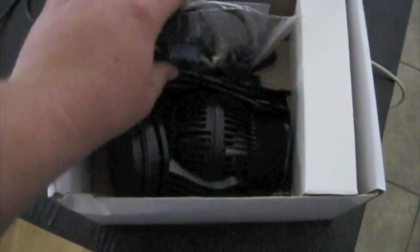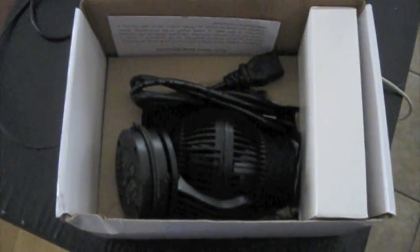So anyways, here it is. It's not really packaged that crazy well - there's no foam padding or anything. Hopefully everything is fine. Here's the controller. I know this is really starting to become a thing here on YouTube with unboxing these things. Here's the power cord.